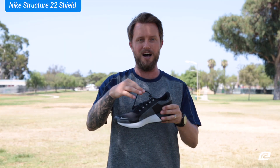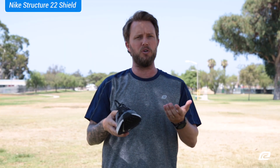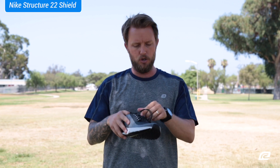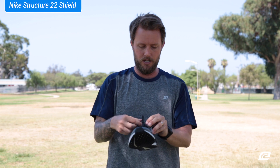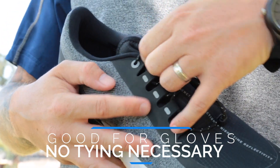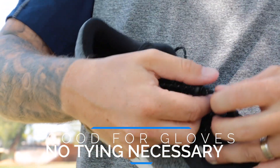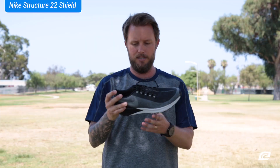It also has these really cool toggle laces in the upper, which is great for cold weather. If you live anywhere with cold weather, you can put these on with gloves — just toggle the laces down, slip the shoe on, toggle it back, and tighten it down. That's it. Easy peasy.